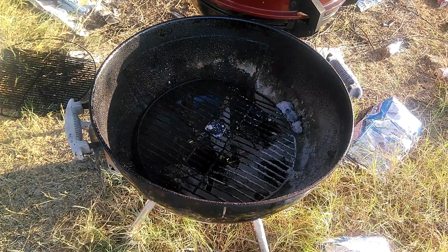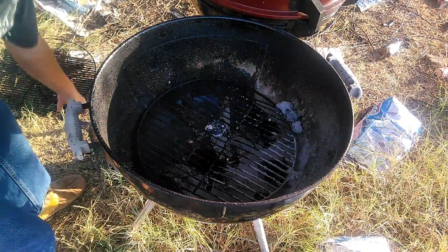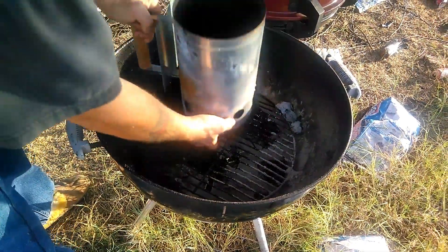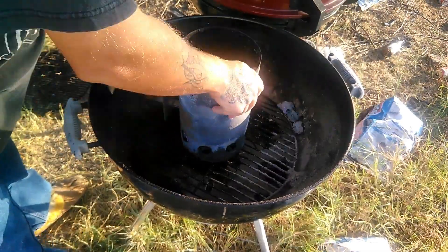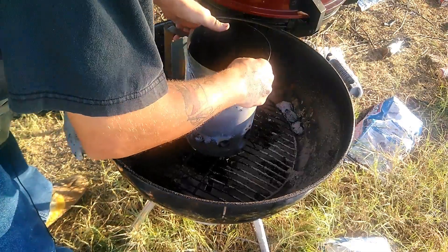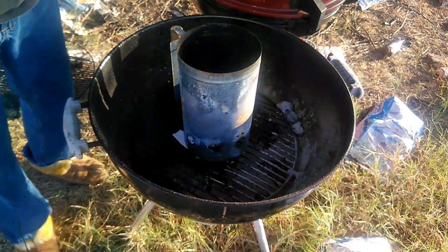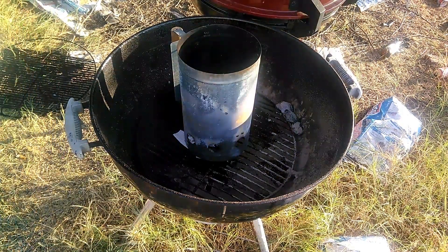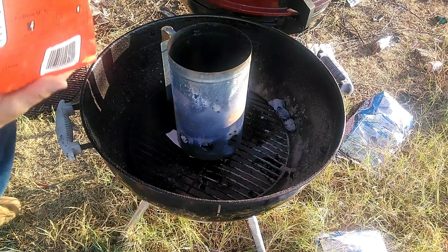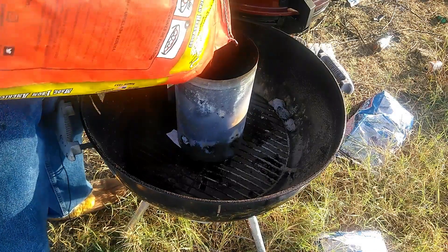We're taking our charcoal chimney starter and I took some newspaper, stuck it up under the bottom of it. Then we're going to go ahead and take some charcoal — I'm using Royal Oak this time. I usually use Kingsford but this Royal Oak was on sale so I got a big old bag of it. We're going to dump enough in to fill that chimney all the way to the top.